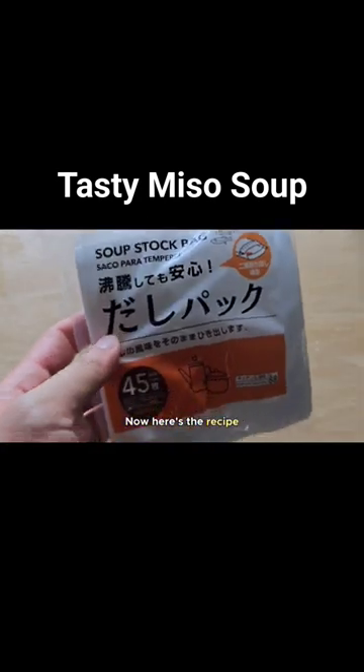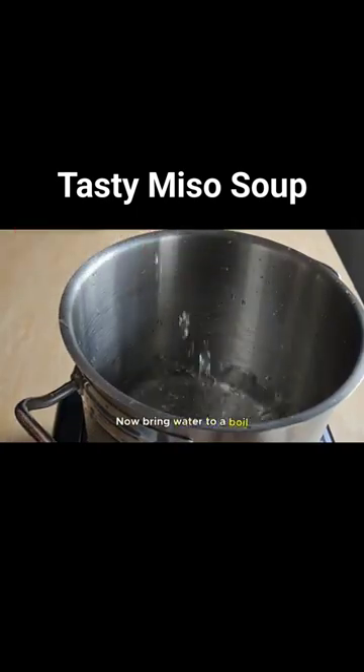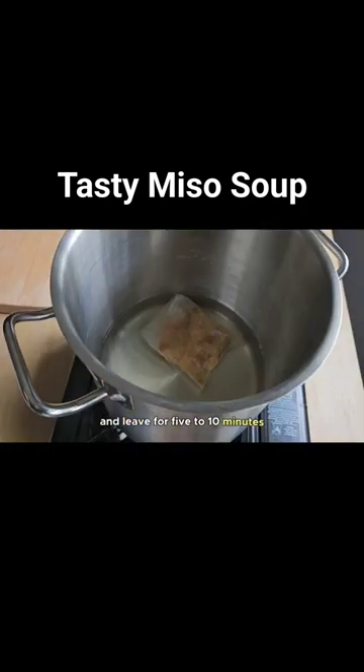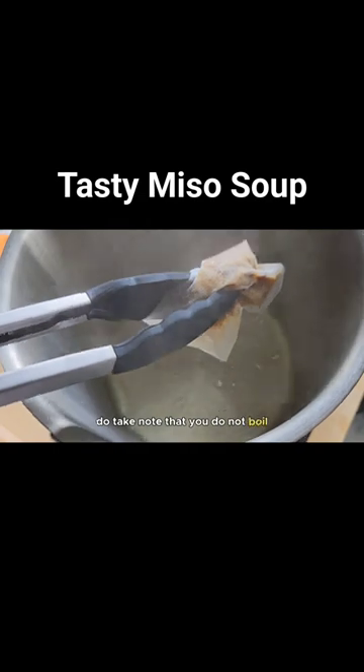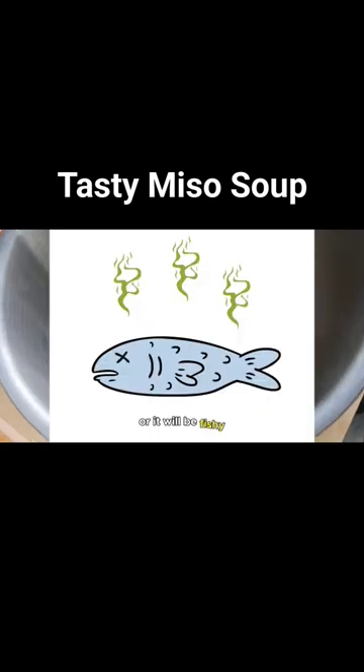Here's the recipe: 1 full tea bag of Bonito flakes to 1 liter of water. Bring the water to a boil, then throw the tea bag of Bonito flakes in and leave for 5–10 minutes. Do take note that you do not boil the Bonito flakes, and don't soak the flakes in the water for too long or it will be fishy.